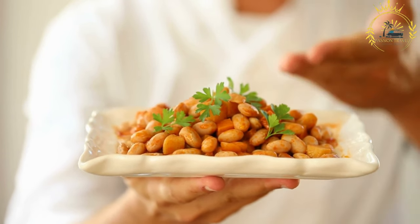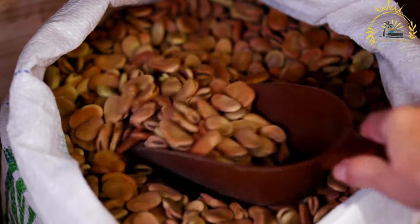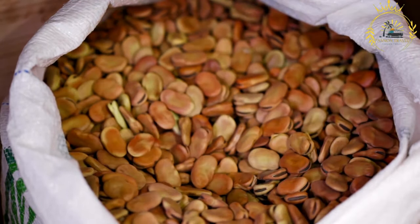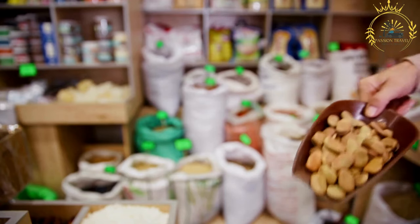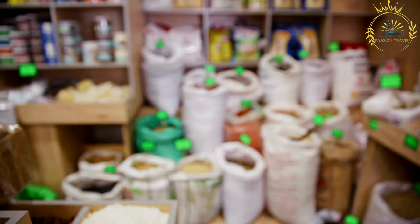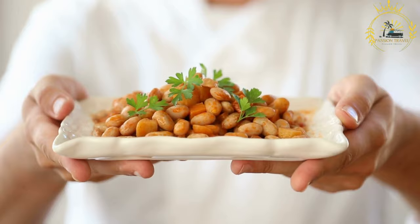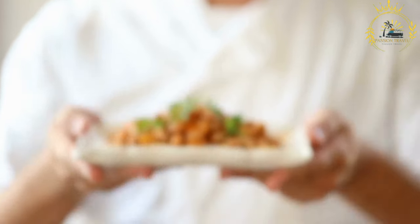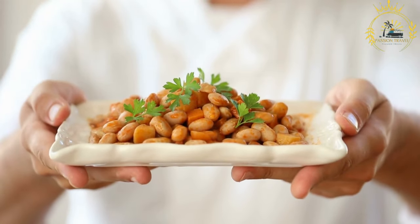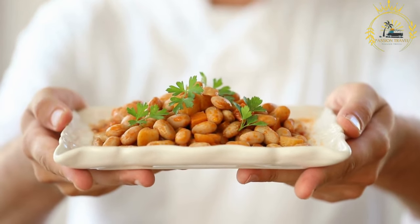This process softens the beans and reduces their cooking time. Cook the fava beans: Drain the soaked fava beans and rinse them again. In a large pot, add the soaked fava beans and enough water to cover them by about 2 inches. Bring to a boil over high heat, then reduce to low and simmer for about 1 to 1.5 hours, or until tender. Add salt to taste during the last 10 to 15 minutes of cooking.